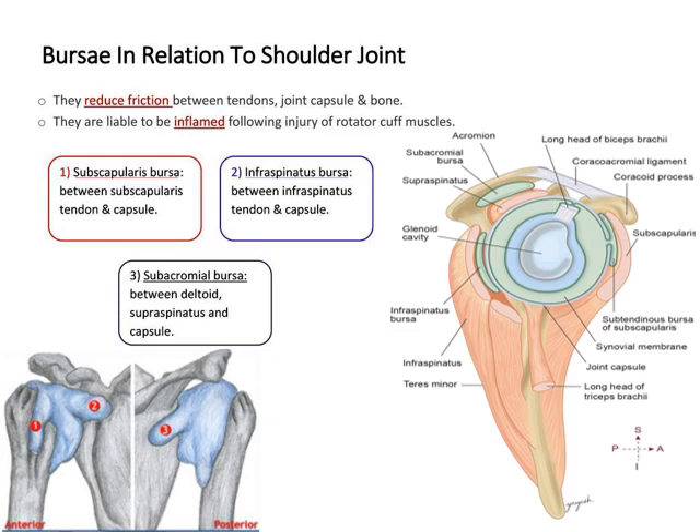Now let us see the bursae in relation to the shoulder joint. The most important function of the bursa is to reduce friction between the tendons, joint capsule and bone during movements. These bursae are prone to inflammation during injury to the rotator cuff muscles — repeated friction causes them to become inflamed and infected, causing severe pain at the shoulder joint. There are three very important bursae.